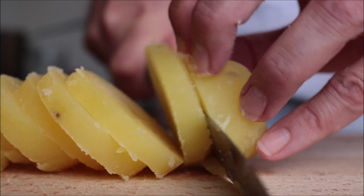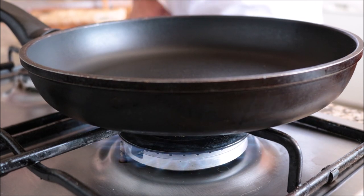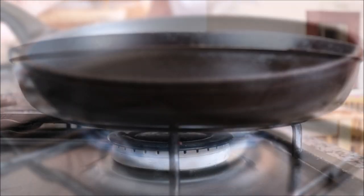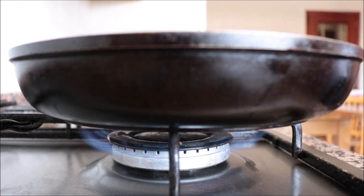For the final step, let's start sauteing the potatoes. Grab a large fry pan and heat it on medium-high heat. The sauteing method uses high heat with little fat in the pan, but before adding any fat, let the pan heat up for two to three minutes.